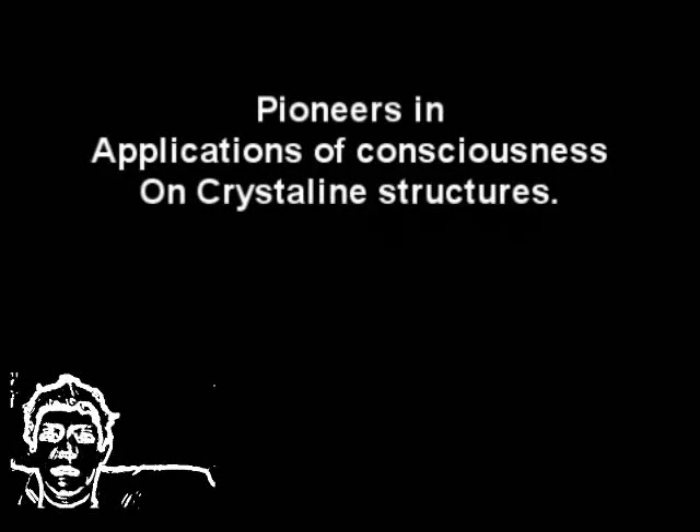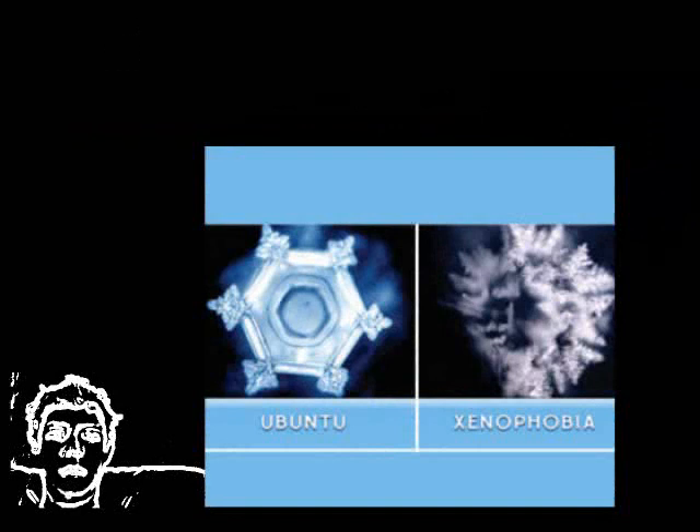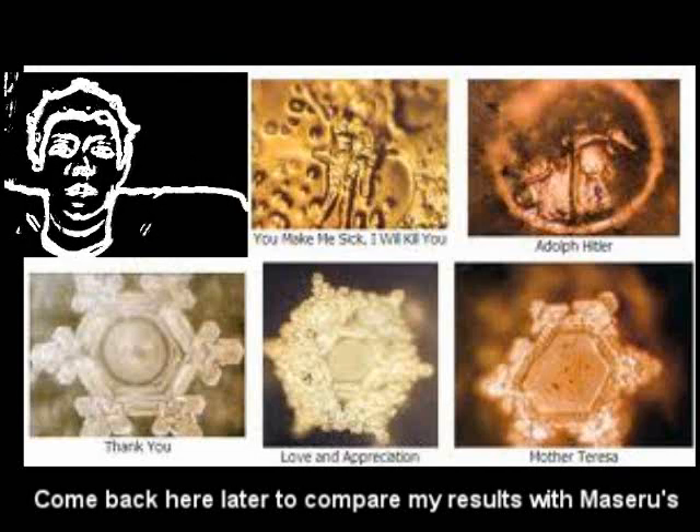Hi everybody. In this episode we're going to look at the pioneers of geokinesis, or geokinetic applications of psychokinesis, and we're also going to look at simple applications — the basics of learning geokinesis.